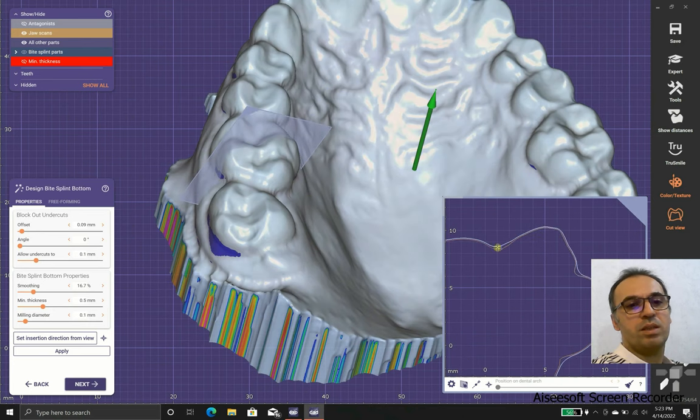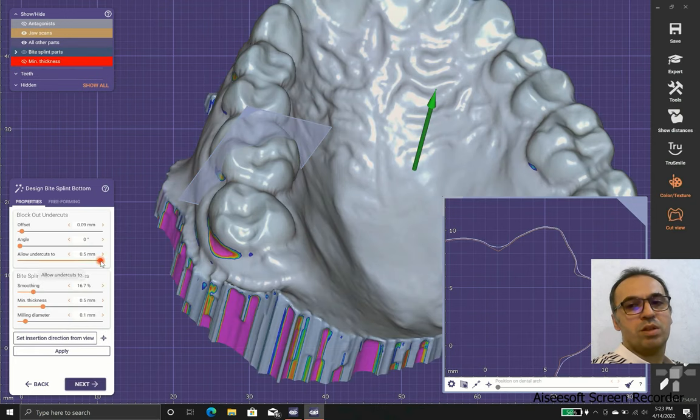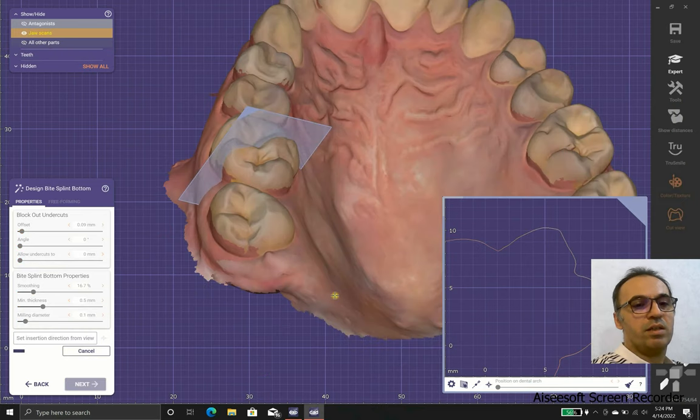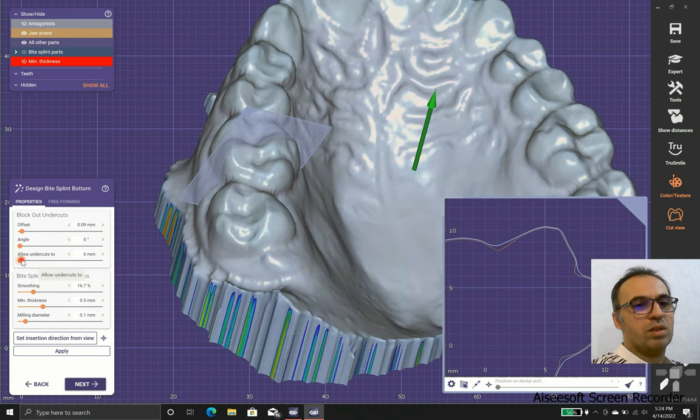The allow undercuts setting means that you are allowing your device to use undercuts under a tilt of 0.5 millimeters. But of course, using too much undercut doesn't allow your device to come off easily, and it doesn't allow the appliance to seat completely. So you should use these numbers wisely.